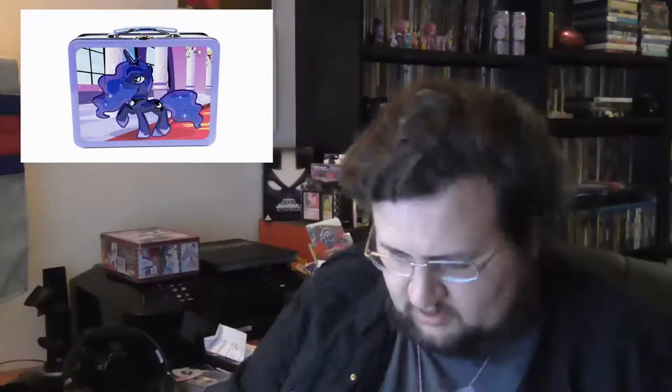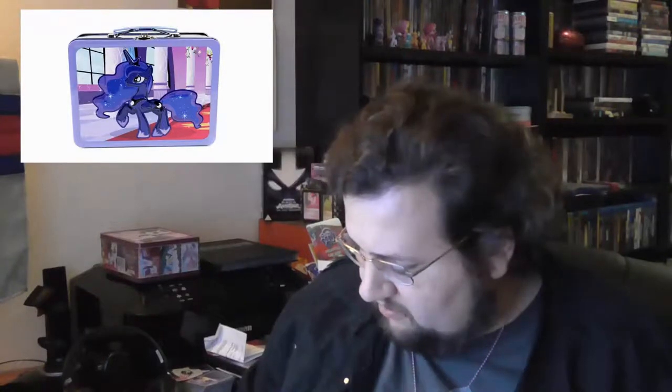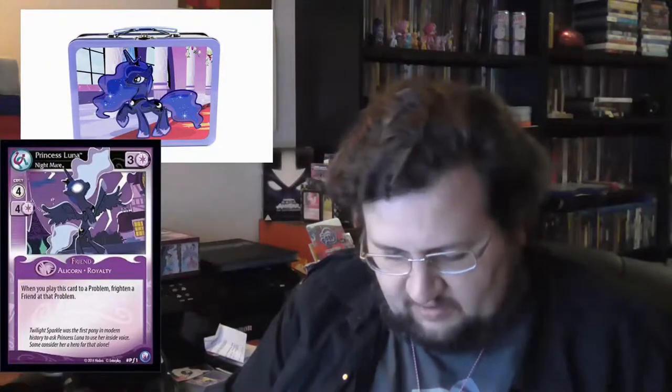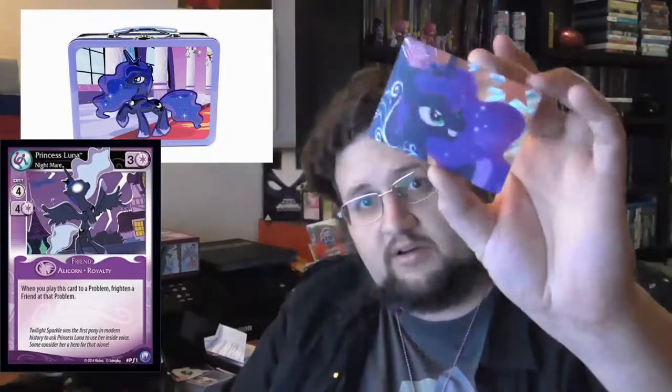So we're opening up. We've got the Luna poster - and on the other side there is a Nightmare Moon. We have the single CCG booster, and we have one, two, three trading card boosters. We have the Luna promo uncommon foil, we have this pack of trading cards, and we have the Luna trading card promo.